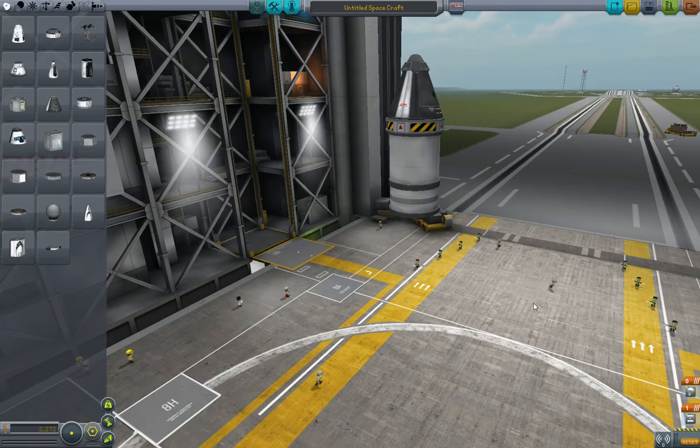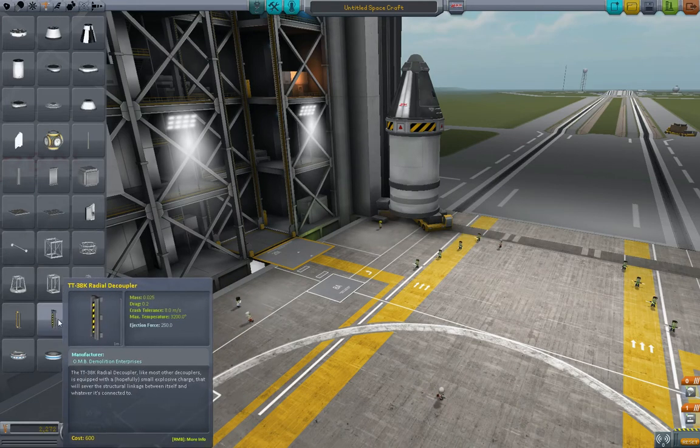Welcome back to Kerbal Space Program in 5 minutes. Now we're going to talk about asparagus staging. It's a very silly thing that it's called asparagus staging, but just bear with me.